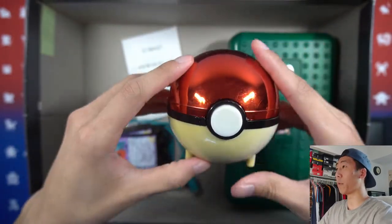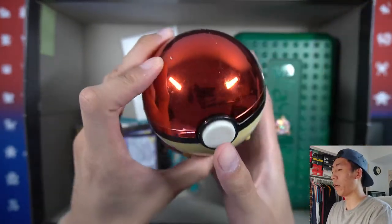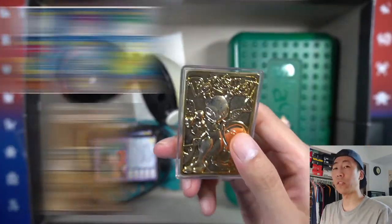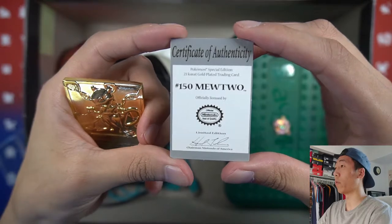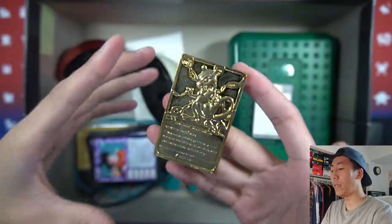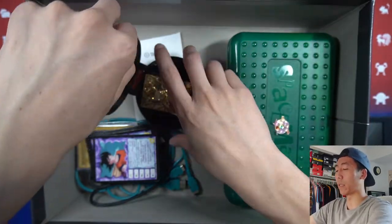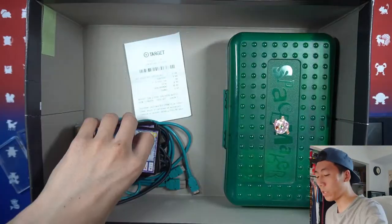Also, I don't know if you guys remember this, but it is the Burger King Pokeball gold card tin. It's a bit yellowed on one side, but if we open it up we have a Mewtwo. I believe there are six total. We have the certificate of authenticity number 150, which is Mewtwo. It's actually pretty weighty and on the front you see Mewtwo and the Pokemon logo. I remember this from Burger King long ago but never really got into collecting it.